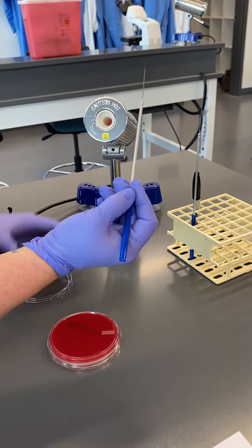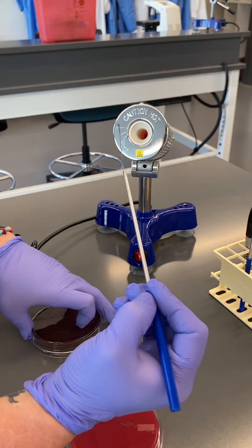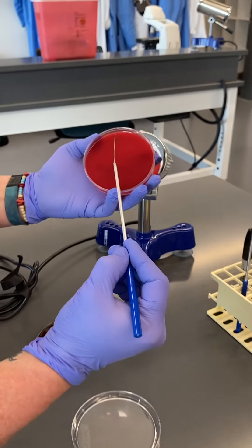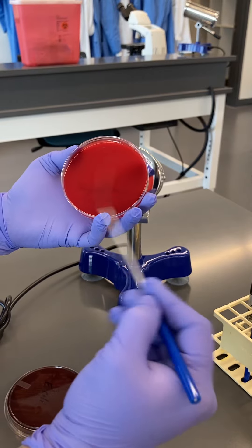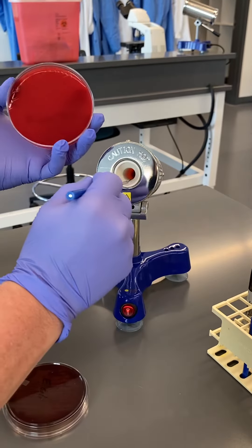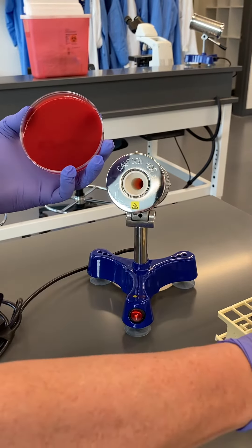Once the loops are sterilized, I let it cool and then pick up one colony of my organism. Then I grab the plate I want to put it on and streak one quadrant, like so. Then I'm going to flame my loop — by flaming it, we're just incinerating it, but we call it flaming because we used to use Bunsen burners.